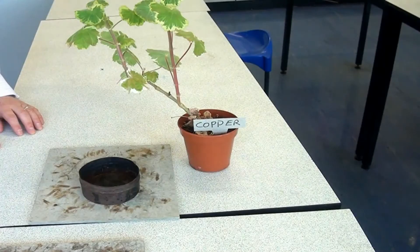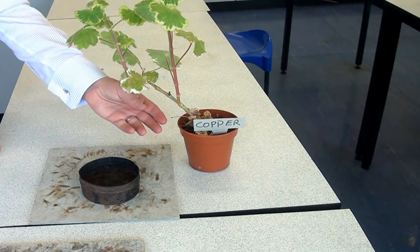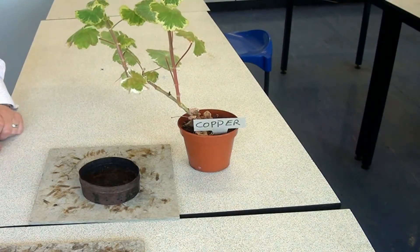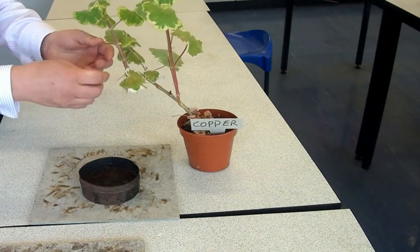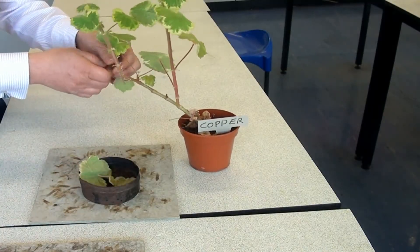The first stage of phytomining is to grow the plant on the soil that may contain the metal or the metal compound. Those metal compounds are taken up by the roots of the plant and travel up to the leaves, where they start accumulating and building up in the plant. The next stage is to harvest those leaves, knowing that they will contain the metal compounds.